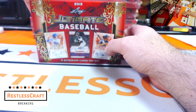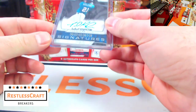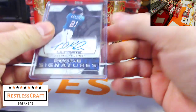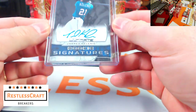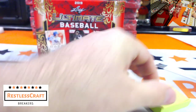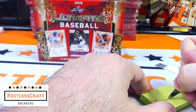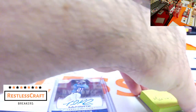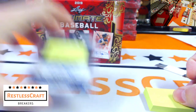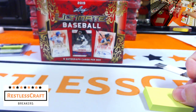First one out — Kalenic! Nice rookie signature for the Seattle Mariners. I knew this one. These cards are thicker for sure. Kalenic number two.